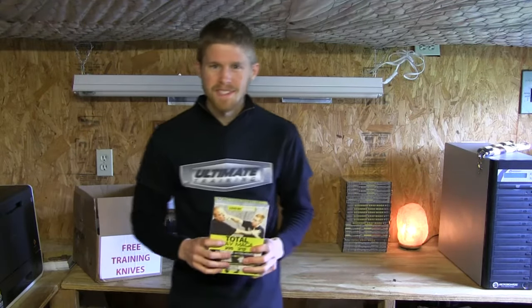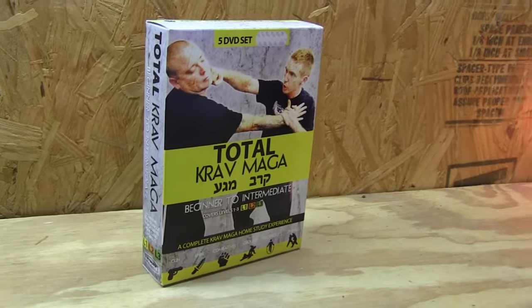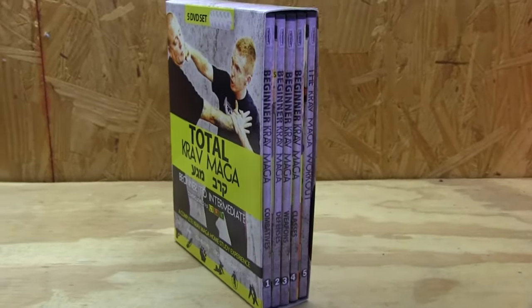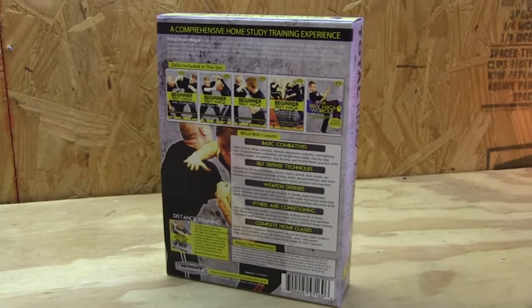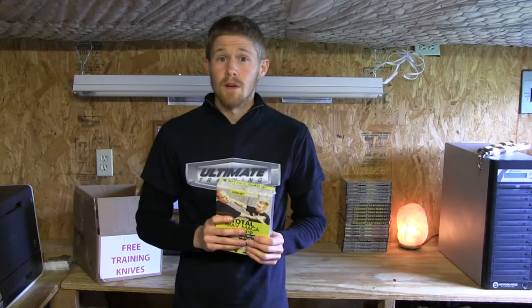Hey everyone, it's Michael Hodge with Ultimate Training and Black Belt at Home University. I'm going to unbox our brand new Total Krav Maga Beginner to Intermediate 5 DVD set. I am super excited about this DVD set. We've worked really hard on filming, producing, editing — just making the absolute best training program ever for Krav Maga students, whether you know nothing about it or you're already one of our students online or attending a local Krav Maga Academy and want to get some extra training to reference and practice at home. This is going to work for all of those things.